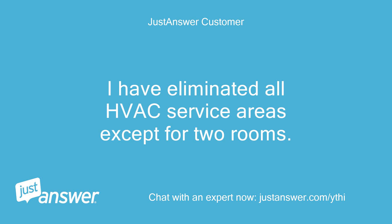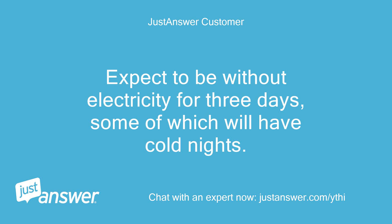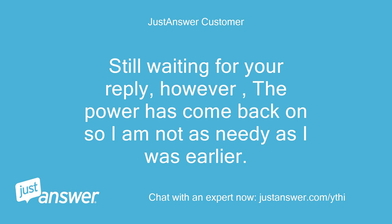I have eliminated all HVAC service areas except for two rooms. I expect to be without electricity for three days, some of which will have cold nights. Still waiting for your reply; however, the power has come back on so I am not as needy as I was earlier.